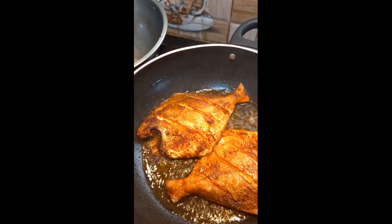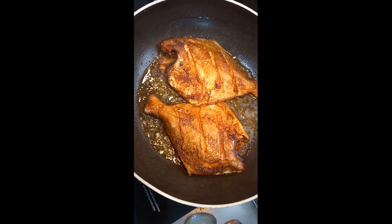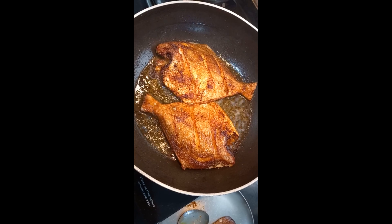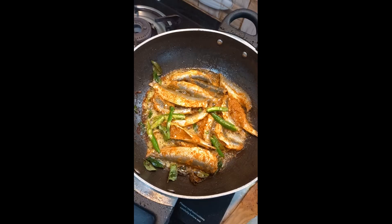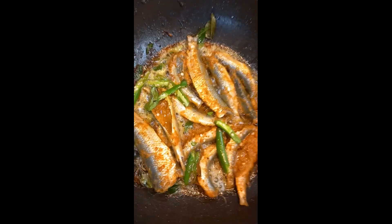On high flame or medium flame, I will fry the fish in the pan for 15 to 20 minutes. After that, I will add curry leaves and green chili.